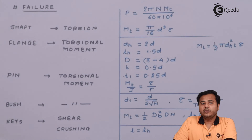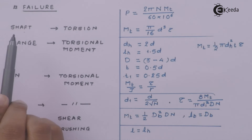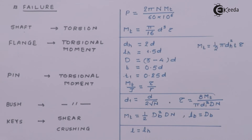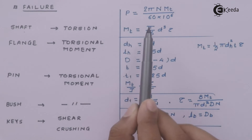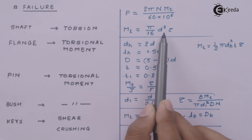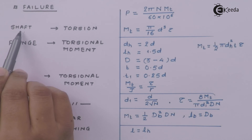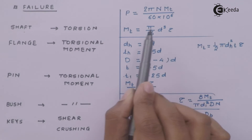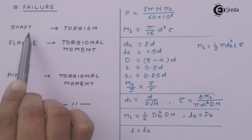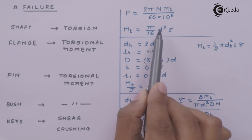Now let us quickly look at the failure of these components and the associated formulae. The shaft will fail under torsional shear, so the formulae used are prominently the power formula and the torque formula. If the shaft is already selected, we will prove that it is safe; if the material properties are given, we will find out the diameter of the shaft.